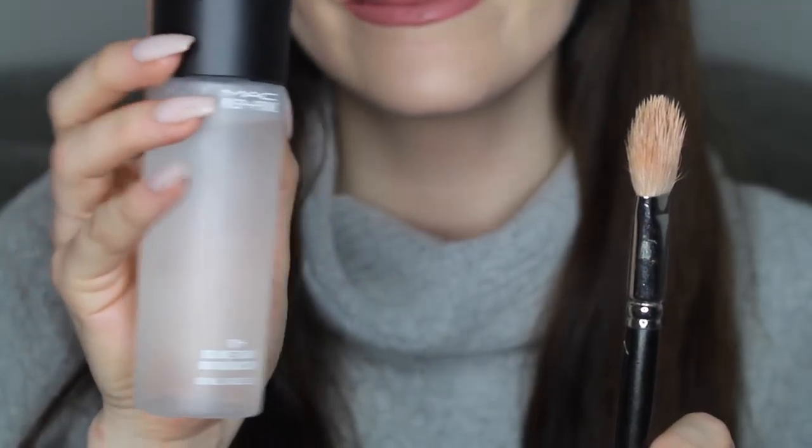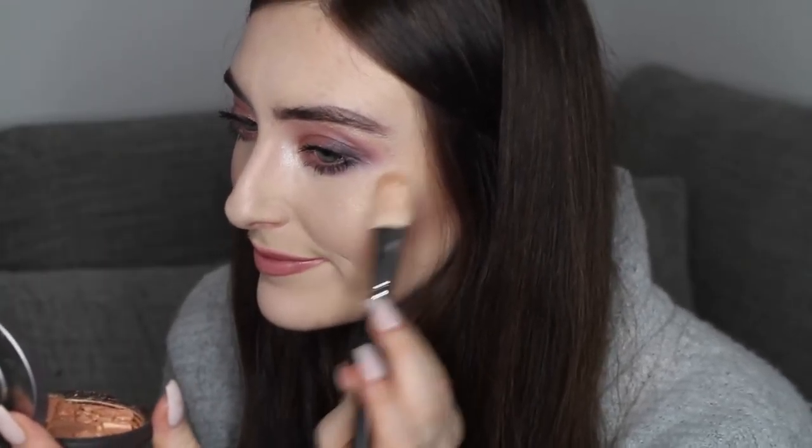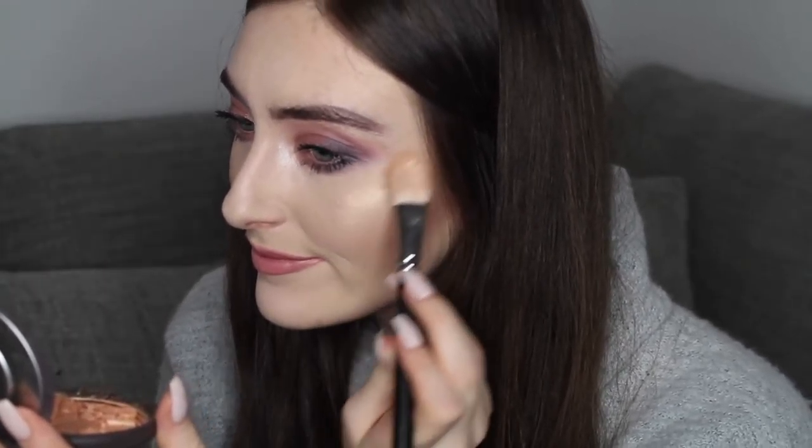Tip number one is wetting your brush when using either a highlighter or a shimmery eyeshadow. This is so key if you like a really highlighted cheekbone or if you like your eyeshadow to pop. If you use shimmery eyeshadows but they're not coming out sparkly enough or bright enough, you need to wet your brush before applying it and it'll intensify the color. This is just such an easy way to enhance your makeup.